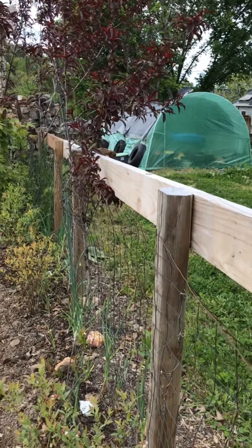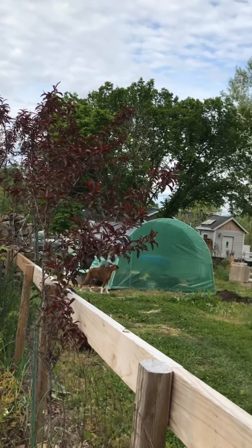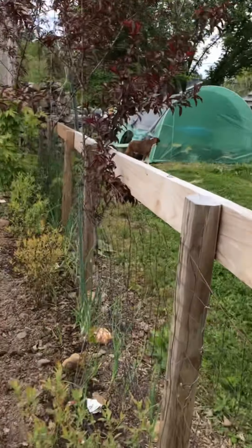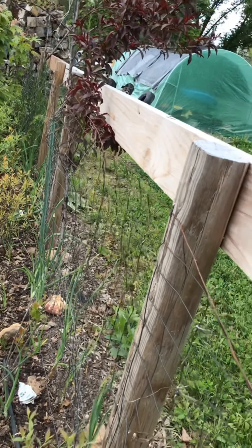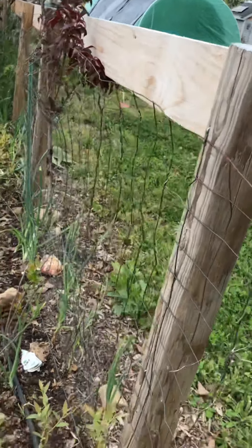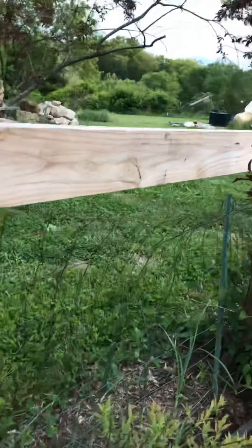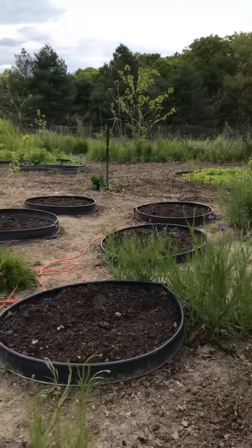Along the fence I have some peach trees — they're beautiful color, they never get very large. Over here in the herb garden, the leaves still let all the light necessary through. Underneath I grow tons of onions and marigolds along this fence to keep the bunnies away — they hate that. And all along here, these are all blueberries along this fence.